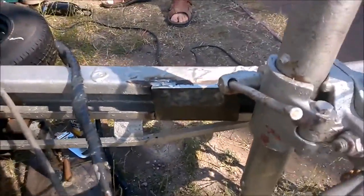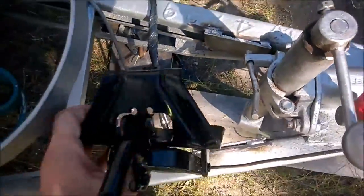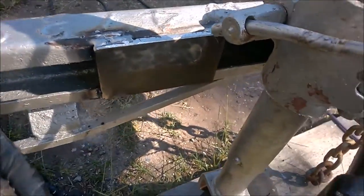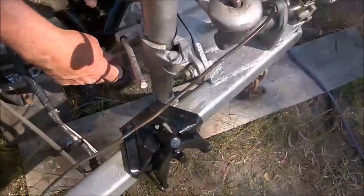We've just welded in these plates which will be part of the supports and weight distribution. Now we need to paint them up so we don't have any rust issues. Looks good.